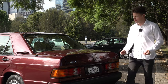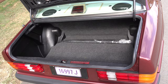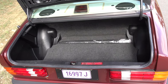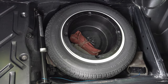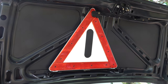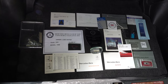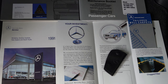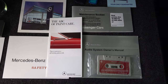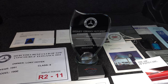Moving towards the boot — pressing this button here — it reveals 410 litres of space with a little plastic trim on the side. Lifting up the carpet mat reveals the spare tyre, the original jack, and the original warning triangle. And to make things more interesting, all of the car's original factory literature has been laid out along with the original service log books — very impressive to see a car of this age with all its original documentation.